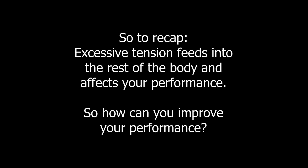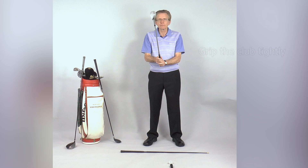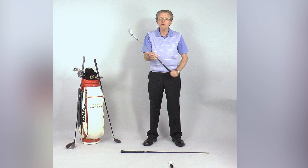First, grip the club very tightly, then release the pressure. You will find that you still have a solid grip of the club, but you'll be holding it with minimum tension. You can now apply the same feeling to the rest of your body, in particular any tension you carry in your neck and across your shoulders.